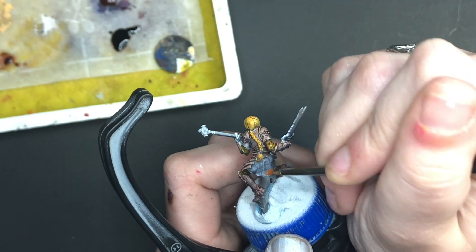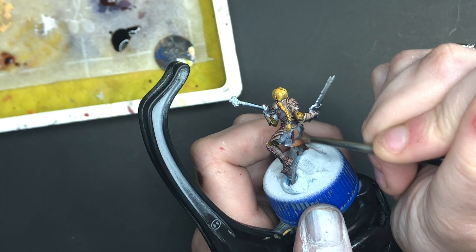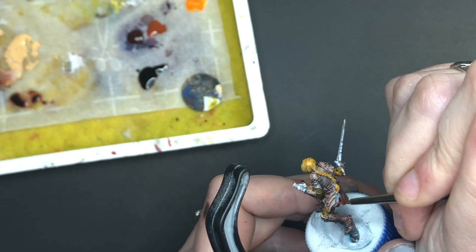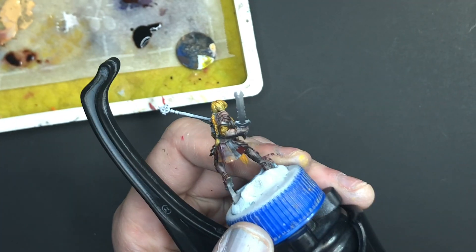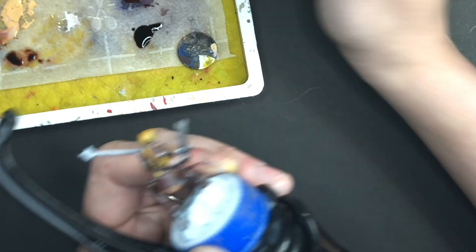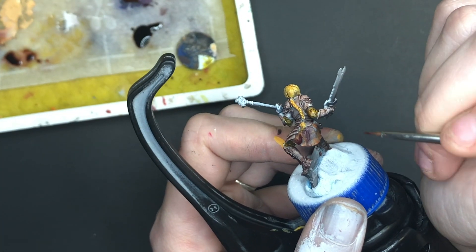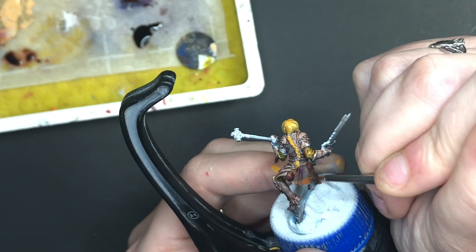Up next is a technique called wet blending. Wet blending is my favorite because it saves me a lot of time versus layering where I have to thin down my paint to the perfect consistency and then wait for it to dry and then blend all of those layers together. You need to consider both the size and the color contrast between the two colors you plan to blend. Wet blending doesn't work very well on particularly large areas, for example the cape of a 50 millimeter model. I utilize wet blending for blending highlights and shadows and similar colors. Wet blending yellow and purple, for example, would be extremely difficult.